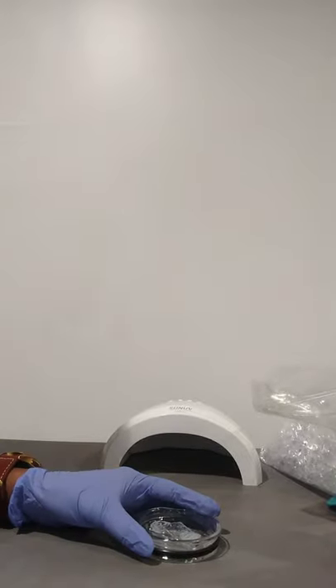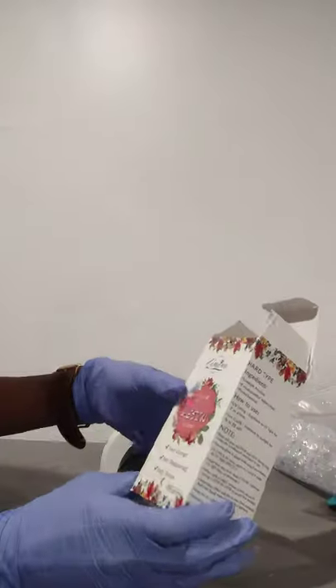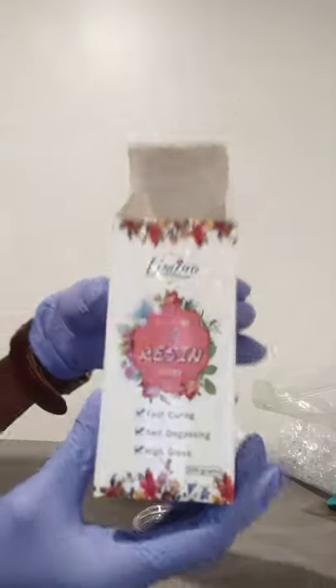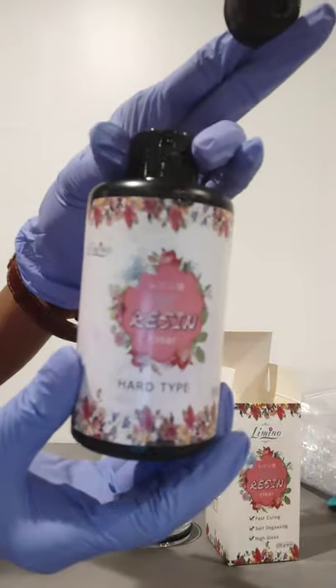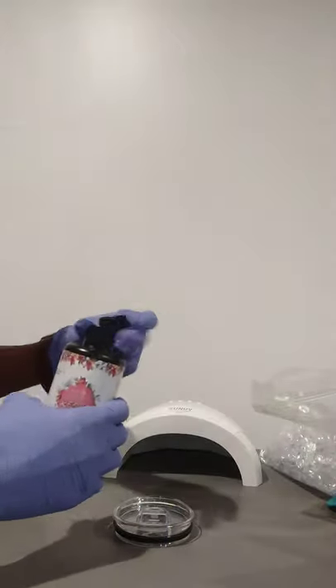Hello everyone and welcome. This is a full video on my fruit and ice toppers and my sublimation tumblers that I do in a convection oven. This here is the resin that I use — I ordered the resin and the UV lamp both together from Amazon; it was about $40 for the lamp and the resin.